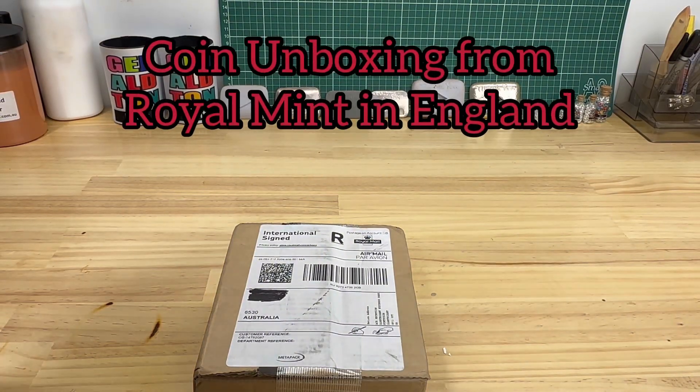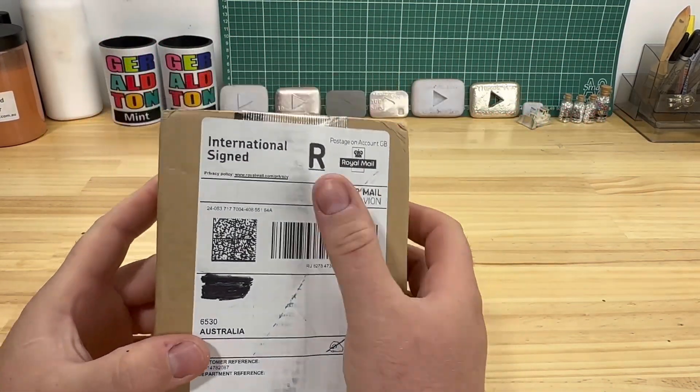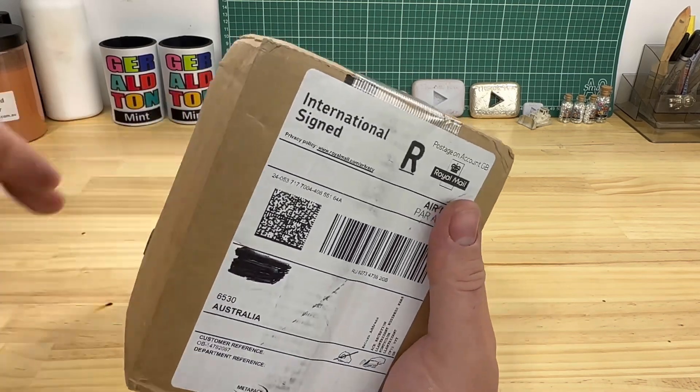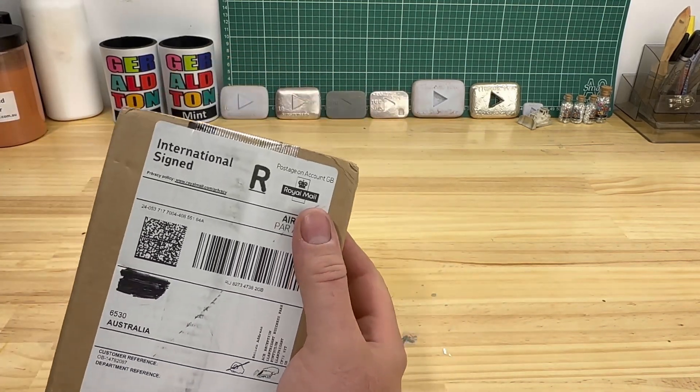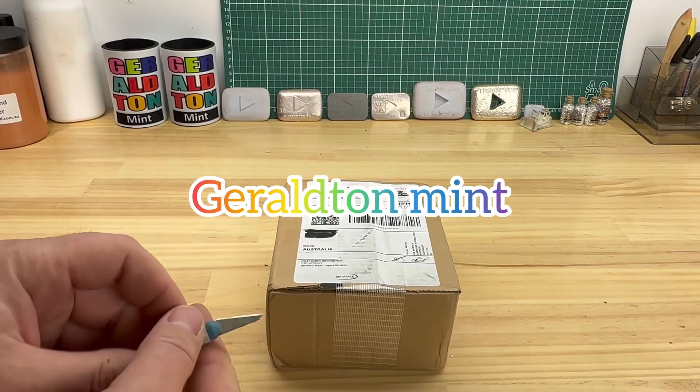Welcome back to the channel. We're going to do a nice little unboxing — got a new parcel here from Royal Mail, hopefully some coins inside from the Royal Mint in England. Let's see what we got inside.